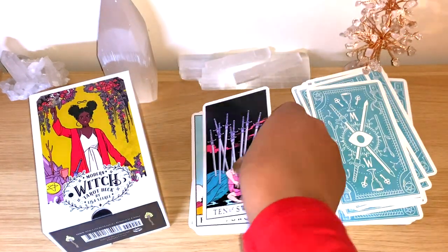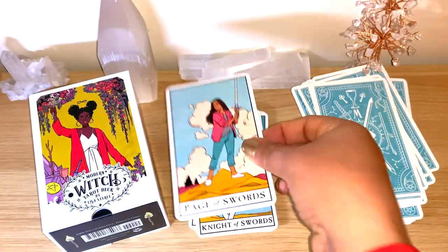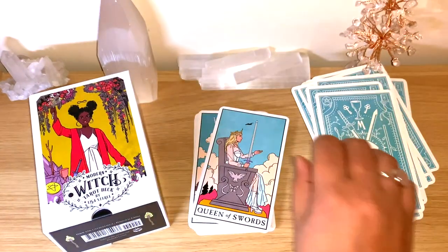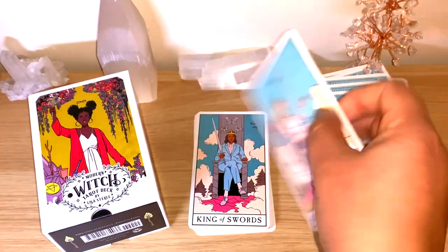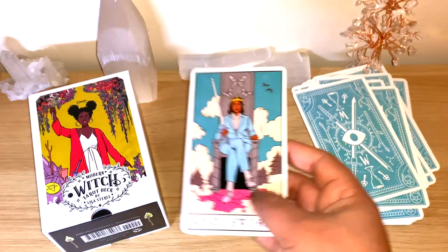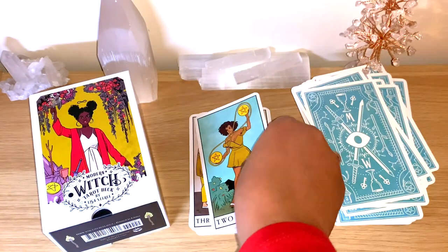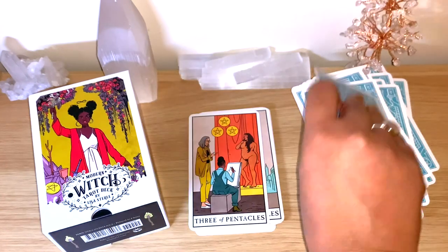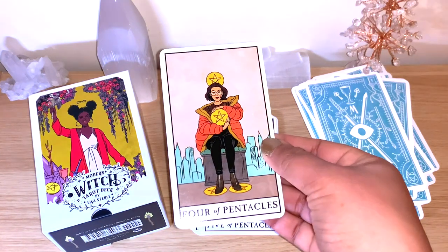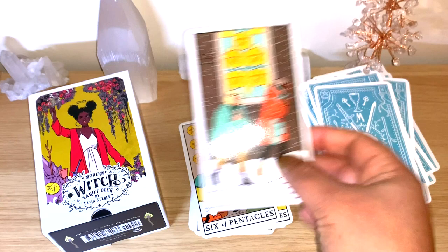The imagery is really clear. There is an extra card at the end of the deck. For the Queen and the King, it's really good to have them as female figures — just understand that it's about the energy of the card, and it doesn't matter.